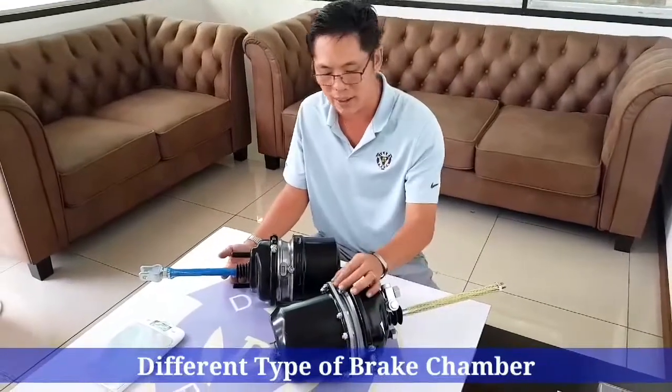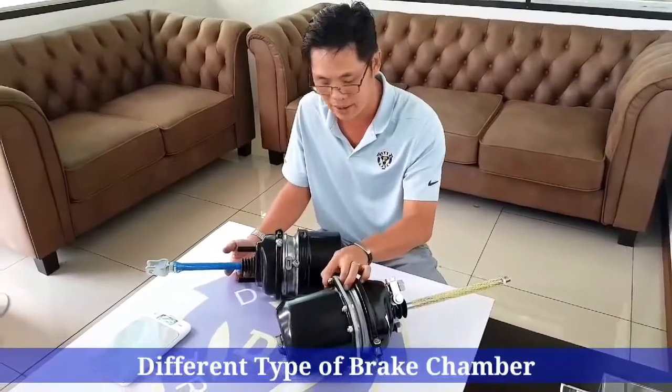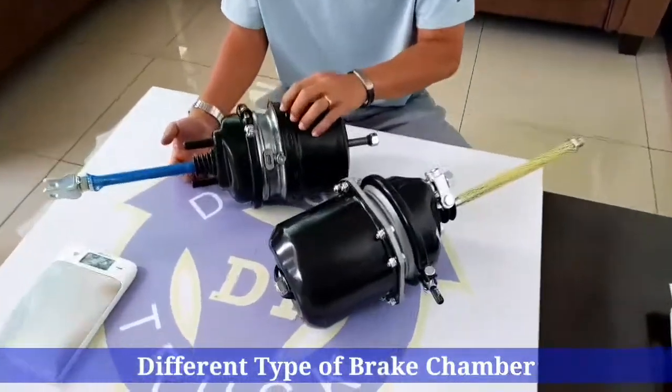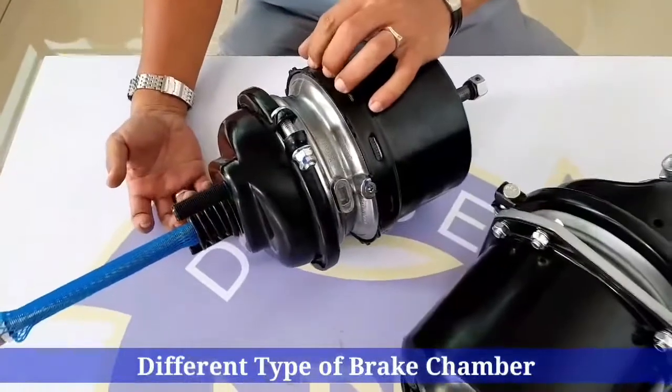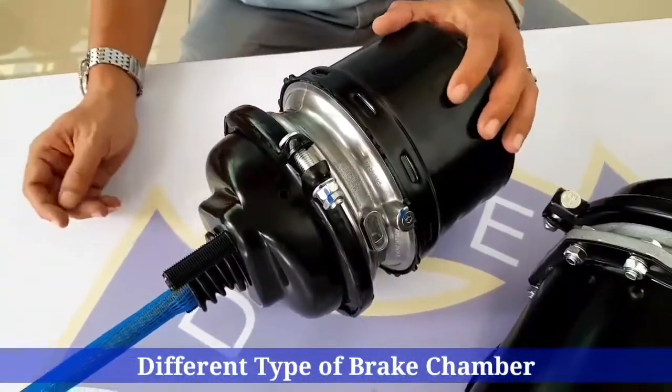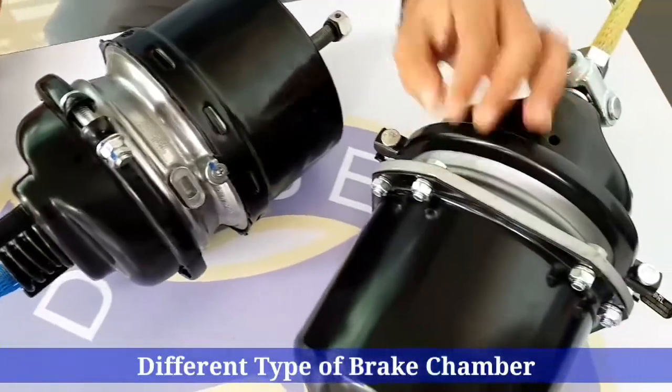The difference is this one is being bolted together, whereas this one is being clamped together. As you can see, that clamp is a machine clamp and it's hard to dismantle, whereas the bolt will get loose and you can dismantle it.